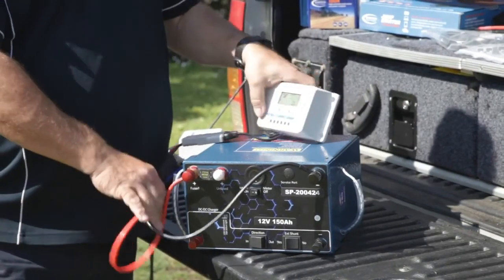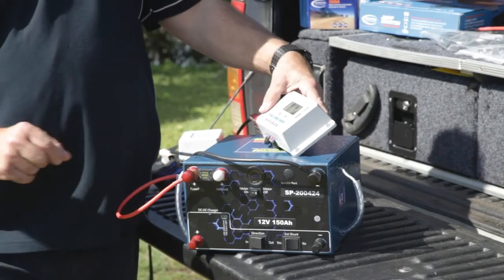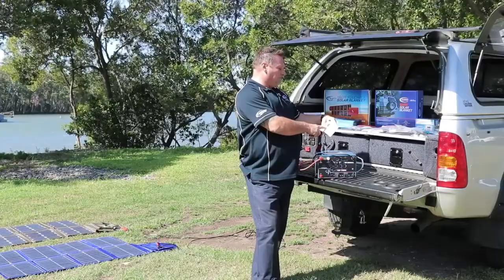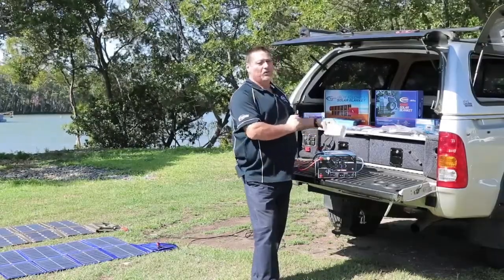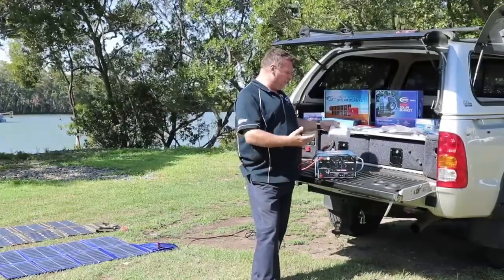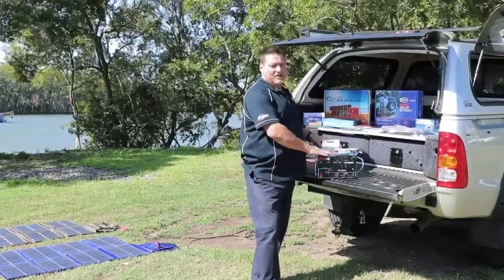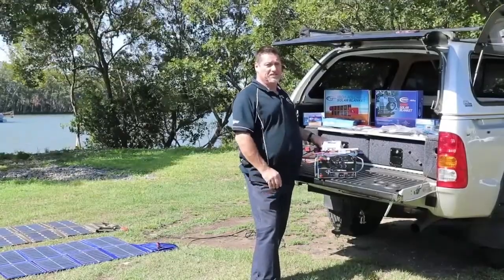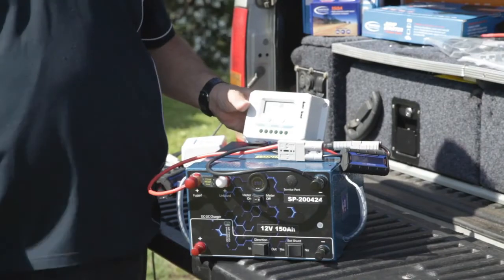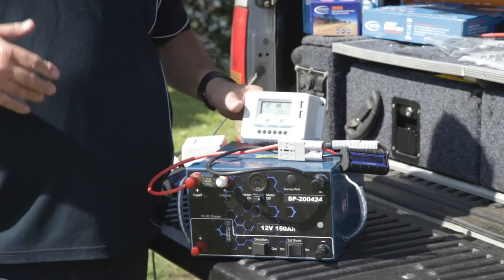Then your output side you just connect into the Anderson plug, and here you go - you're now connected to the battery. This is actually telling me that we're putting 20 volts into the battery at 6.1 amps and at 14.1 volts. It's quite simple and easy to do, and you can do that with any of our batteries and any of the batteries that have the DC to DC built in as well.